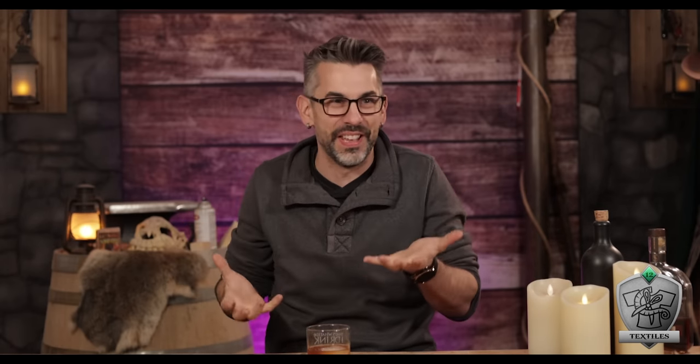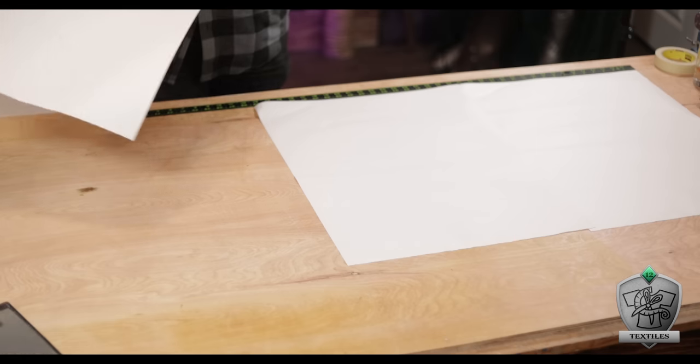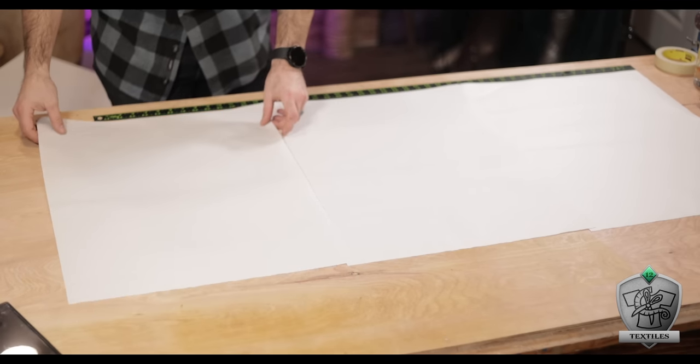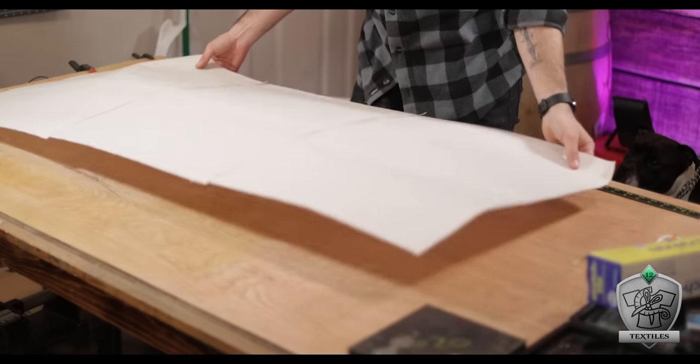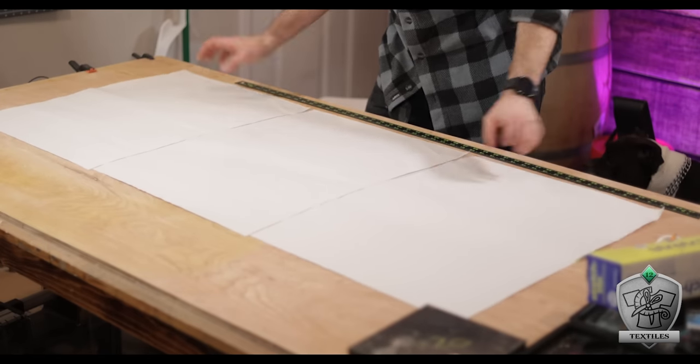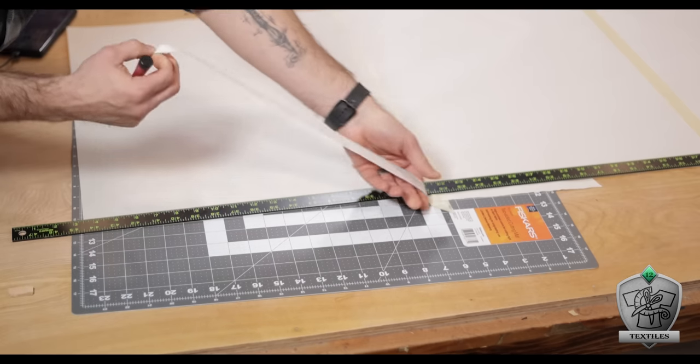First things first, I figured just flying by the seat of my pants with this wouldn't be a good idea, so I wanted to make some kind of paper template. I didn't have paper large enough, so I grabbed a large book of newsprint and used masking tape to combine a few pieces together. I wanted this banner to be seen from a distance, so I decided around four feet by two feet would be a good size to start, then trimmed my paper to around those dimensions.